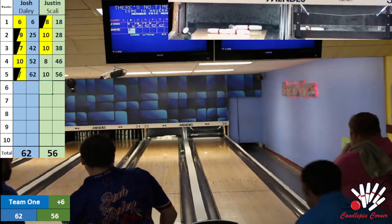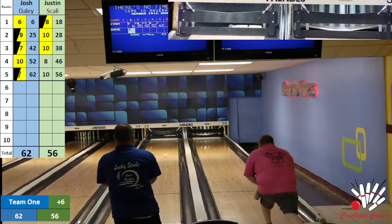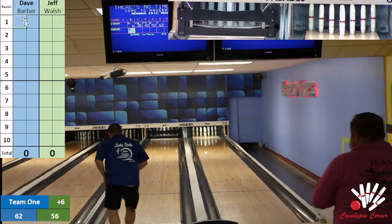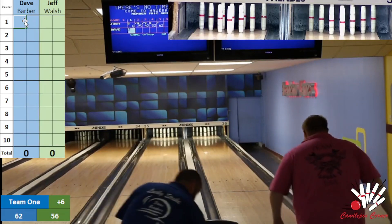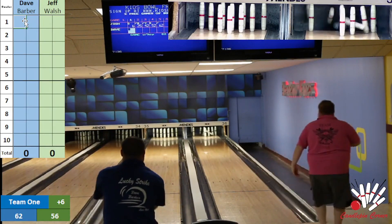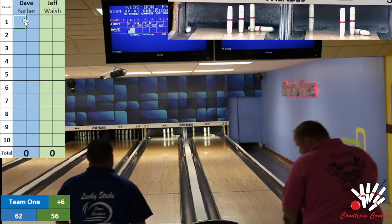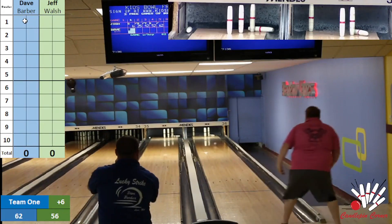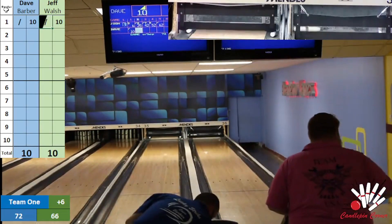We're going to pass you over to Jeff Little, who's going to take you through the second bowlers of this duo. Thank you, Corey. We have Jeff Walsh and Dave Barber — this should be a great match here too. Jeff just a little off the head pin. Dave a little off the head pin. Jeff with a beautiful spare, and Dave with a beautiful spare too. No surprise there.